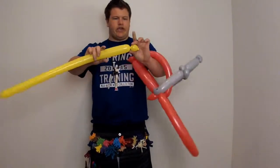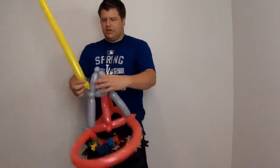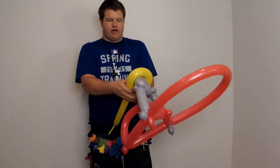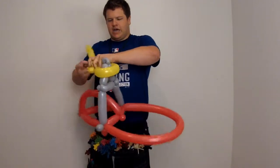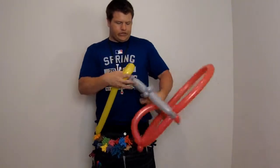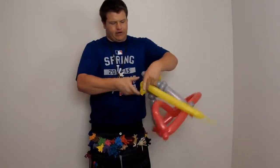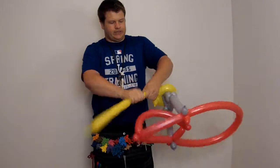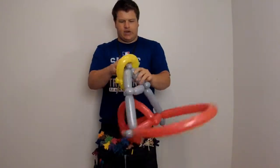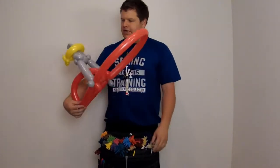Next, you're going to make the halo. Use your yellow — you don't need too much, so about halfway. Do a small bubble, and kind of like how you make the belts for the superheroes or Buzz Lightyear, you're going to wrap it around the top part of the A. This can come off super easy, so make sure you measure it and get it on there. You can always squeeze it on. I like to give it a little pinch twist in the back as well, just to keep it in place. Break that off. If it falls off, you can just take it and squeeze it on again — it should stay once it settles. And there's your Angels hat.